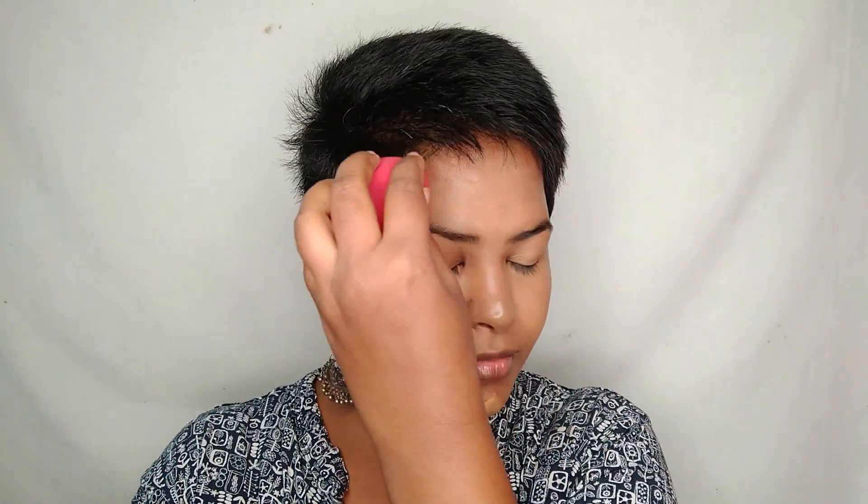Once after blending everything, I'll be using a concealer that is a tad bit lighter than my skin tone — Wet n Wild Photo Focus Concealer in shade Medium Tawny. I'm applying this on the areas where I want to highlight my face, especially brightening my under eye area. Then I'm using another beauty sponge to blend everything out seamlessly.